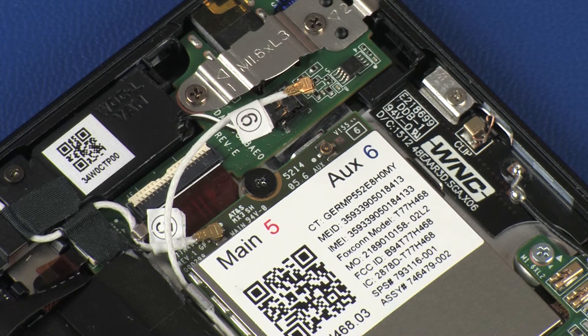Use care when disconnecting the wireless WAN antenna cable from the wireless WAN module. A damaged cable or connector can degrade tablet performance.